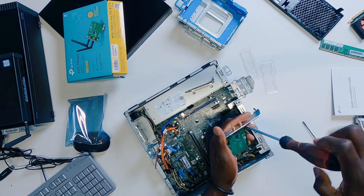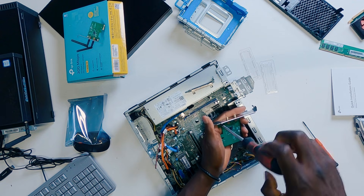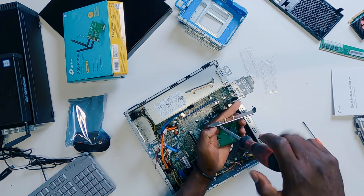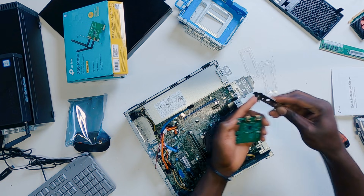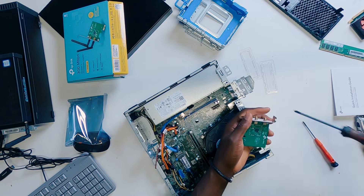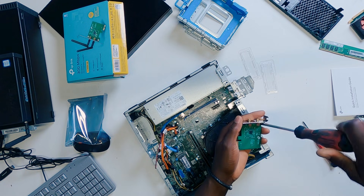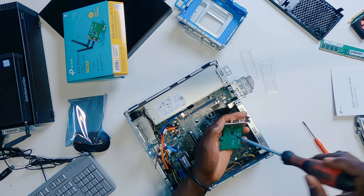So to do that, I'm just going to unscrew these two screws right here. I'm going to take out the full profile bracket and then bring in the small form factor bracket onto the wireless LAN card — just like that.